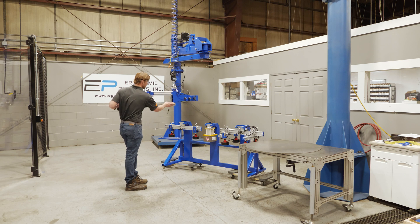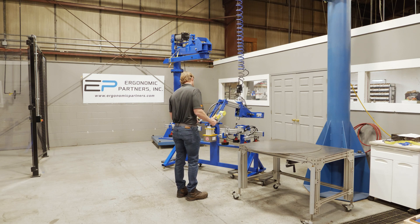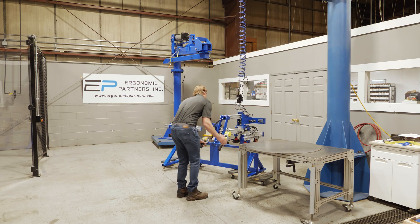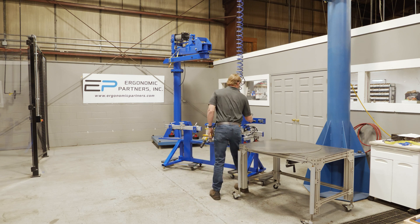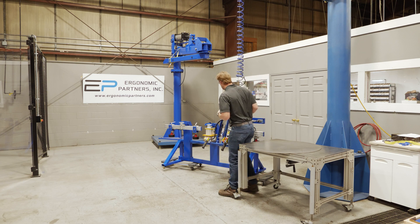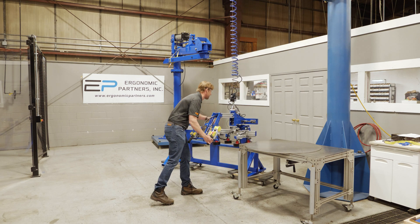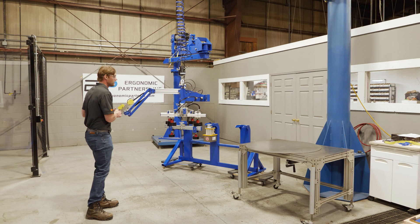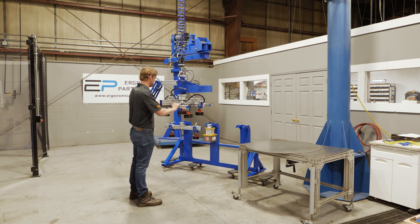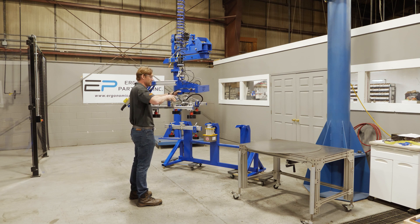You can see this male connector will go into the female receiver for a quick tool change. This tool has more adjustment — there are four magnets and it's good for 200 pounds. You can adjust these in and out with a simple quick turn of a knob, giving you quite a bit of adjustment within that range.